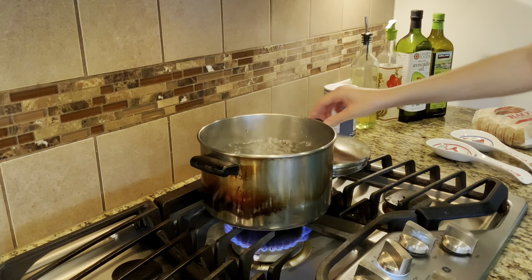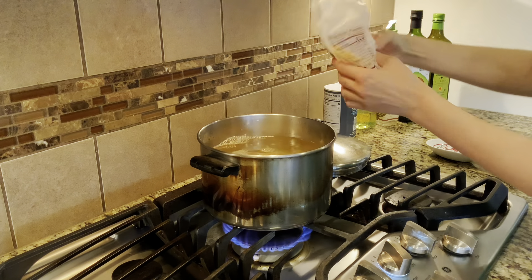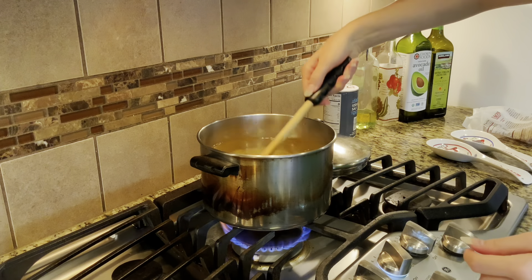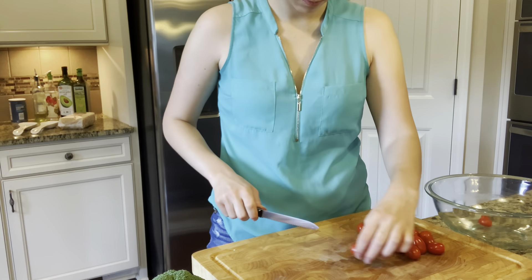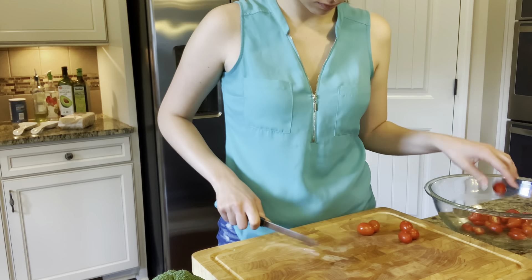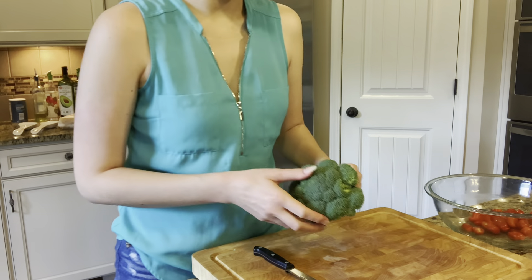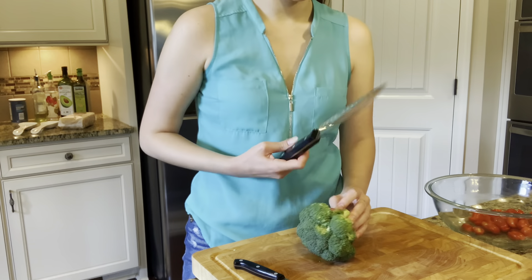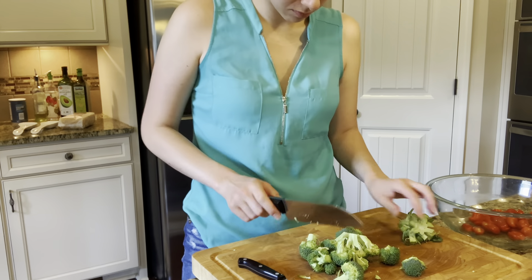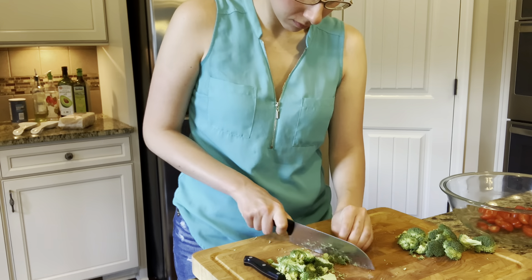Once the water comes to a boil, go ahead and add in your pasta. My bag was a pound and I only added about two-thirds to three-quarters of it. Always give your pasta a stir right after you add it to make sure it won't stick to the bottom. While that's cooking I'm preparing the rest of the ingredients — taking my grape tomatoes and slicing them in half, then cutting broccoli into small bite-sized pieces and steaming it in the microwave. I cooked mine about three minutes but check it at one-and-a-half-minute intervals. I prefer it fork tender, but if you like it crunchier, just don't cook it as long.